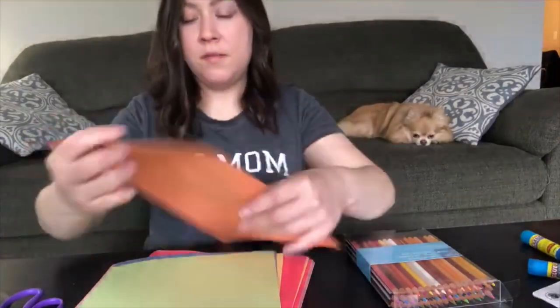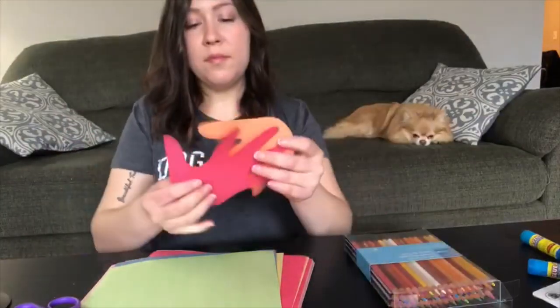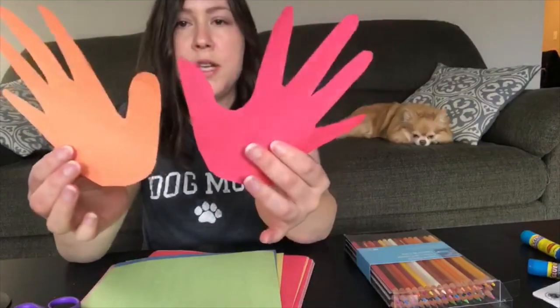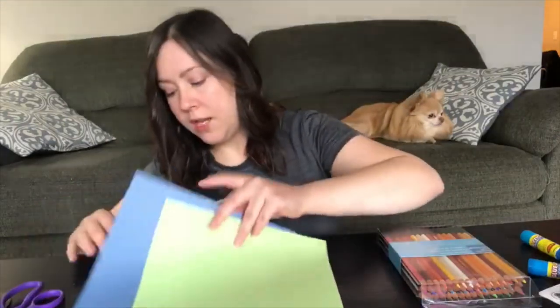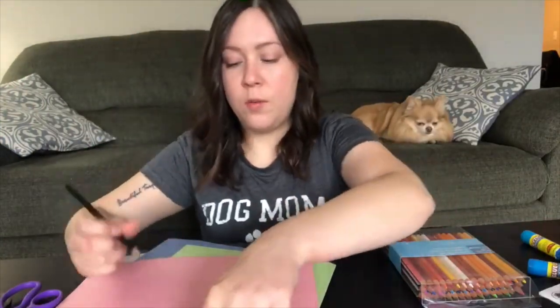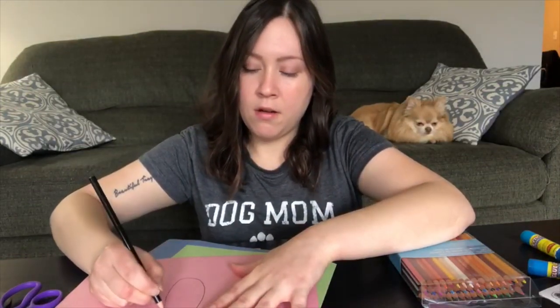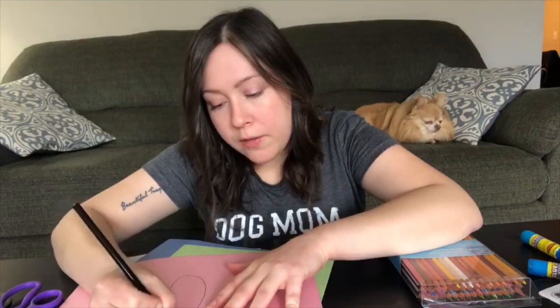There it is friends, I'm gonna cut this one out now. Now I have my right hand and my left hand. Next we're gonna make a body for our butterfly — I think I'm gonna use pink, I really like pink. We're gonna draw an oval for the body and then we're gonna draw a heart for the butterfly's head.